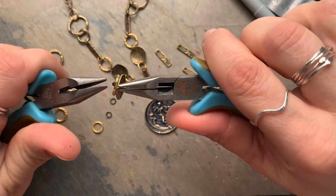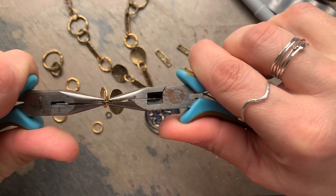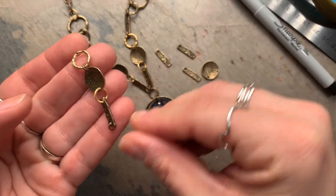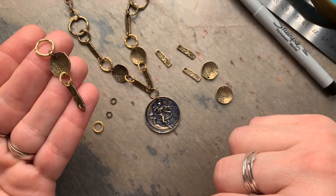I love mixing metals, so here you'll see there's antique brass and gold components in this necklace. This is one section of a decorative chain for the necklace, created using this technique for making connectors.